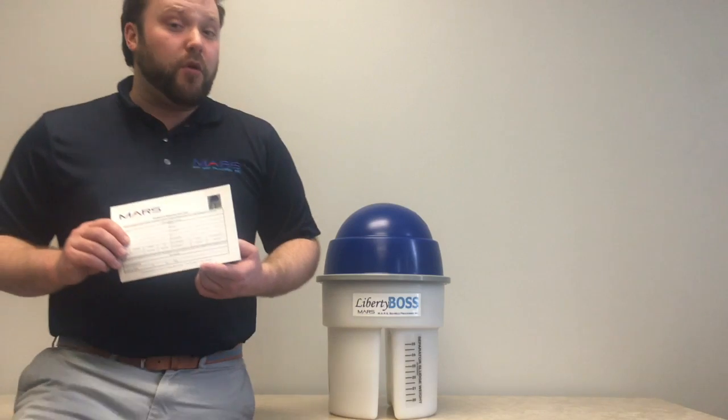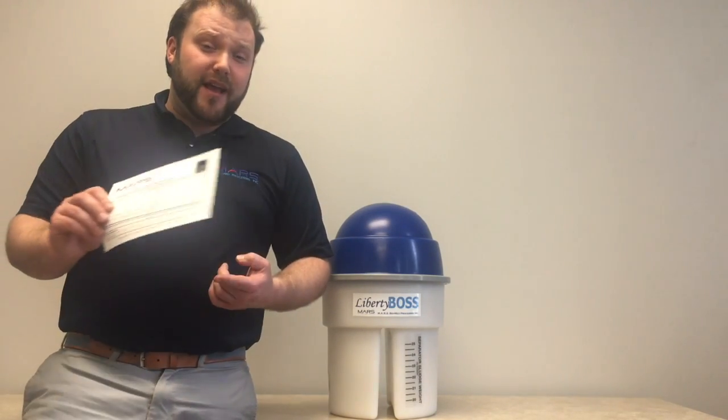One, it registers you for a free advertising program, advertising you as an environmentally friendly dental practice. This also lets us know when your system is due for changing.